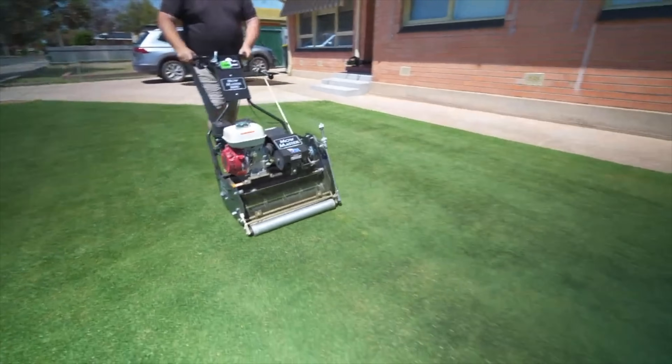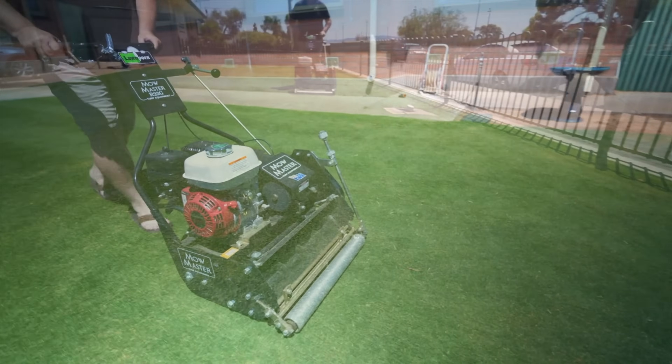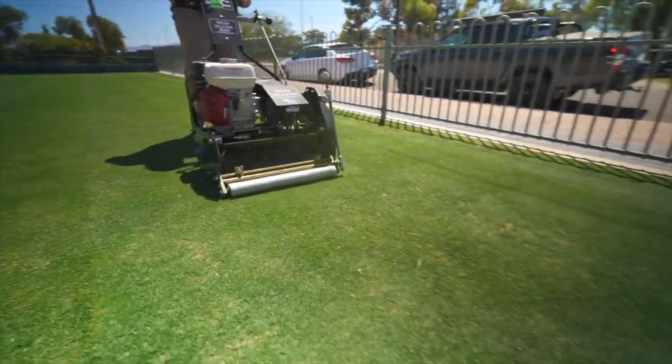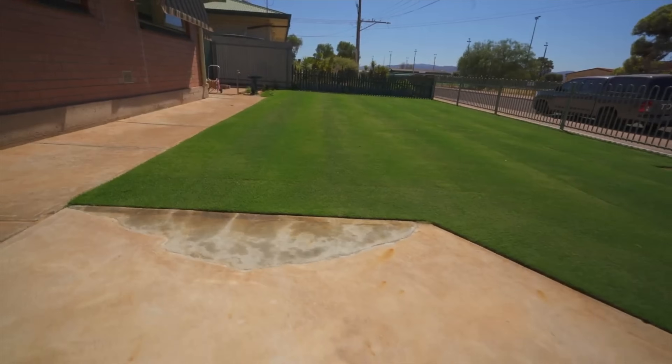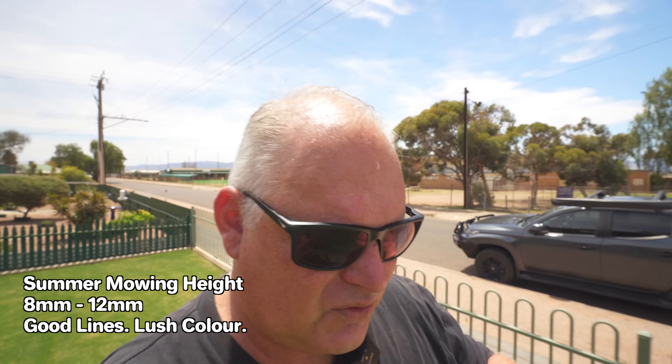Entering summer, I start at that eight millimeter height. December and January can be really hot, and into February I grow up to the 12 millimeter mark by the end of summer. Why? It's a little bit easier on the maintenance, cuts won't look scrappy, and I'm trying to make the lawn not stress as much with the heat — that extra height will protect the ground from evaporation. I still groom it once a week maybe, and that 10 to 12 millimeter height is really forgiving for the cylinder mowing look, and the lines really come up in summer, which is what I want.